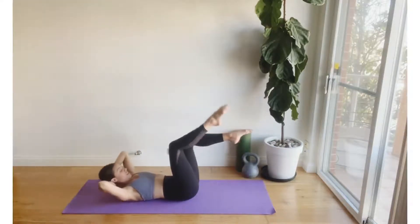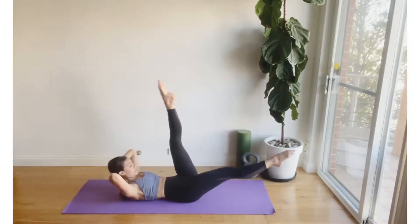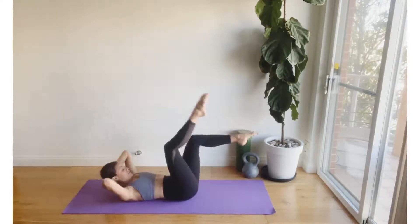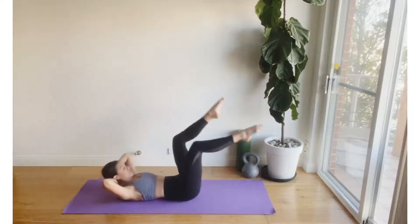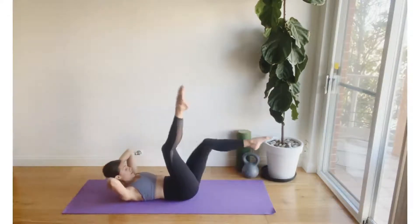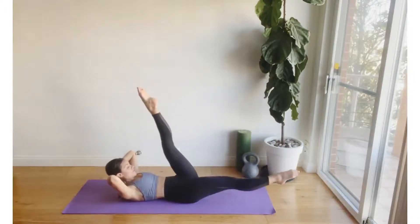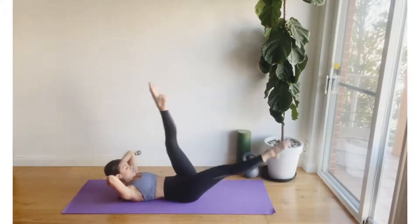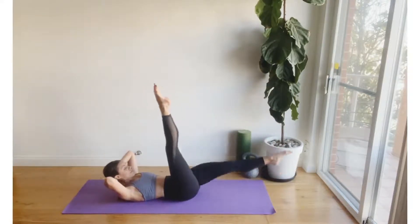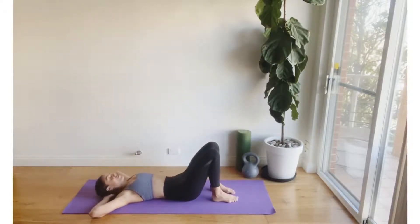Return to tabletop and extend the opposite leg. Keep reaching through the toes, gliding the rib cage towards the hips and drawing the belly button down. Remember you have the option to take one, two, or three. Let's finish out the set no matter where you are with a quick change — whether it be in tabletop or full scissors — really reaching through the toes, staying floated with the shoulder blades. And releasing down. Well done, guys.